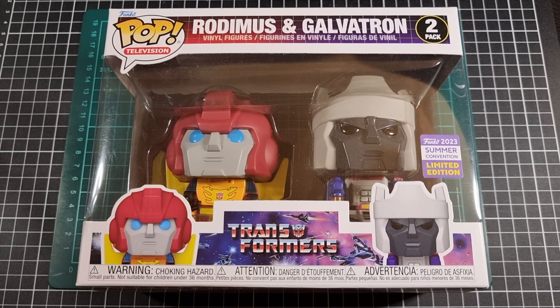In terms of Rodimus and Galvatron, these versions of them pretty much go all the way back to Transformers Generation 1 — more specifically the toy line than the actual show, but Rodimus and Galvatron obviously did appear for a few seasons back in the good old days.